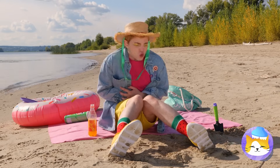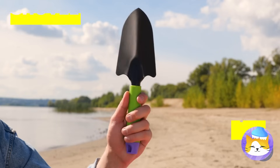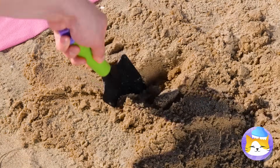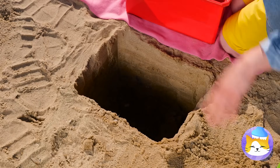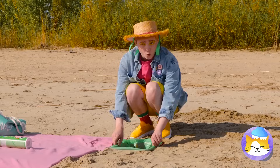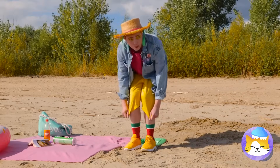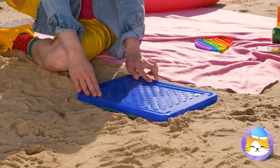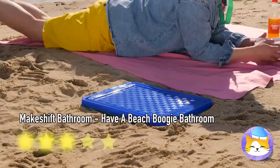When nature calls in the great outdoors, guess we'll have to dig ourselves a bathroom. We'll need to keep it sturdy, and we don't want to leave it there. I wonder what he's going to use for TP. Let's keep that lid on tight, shall we?